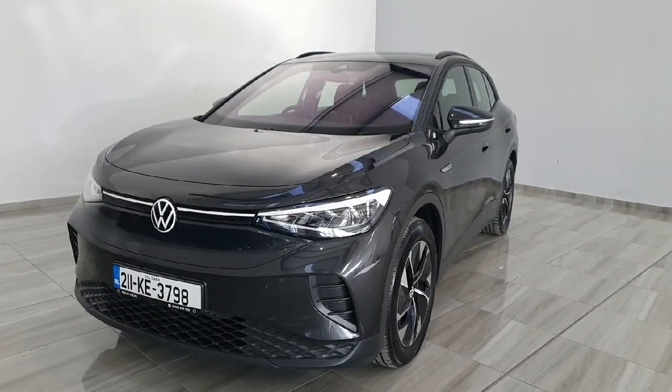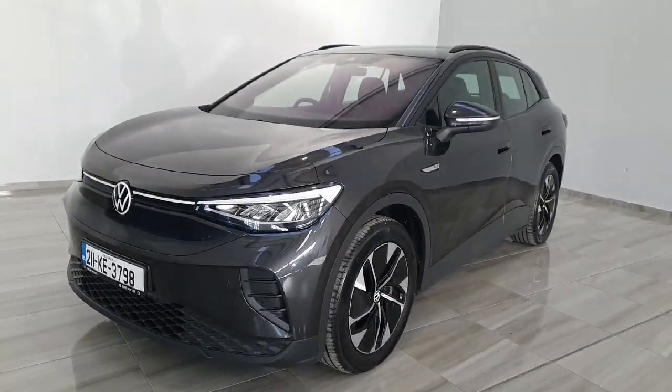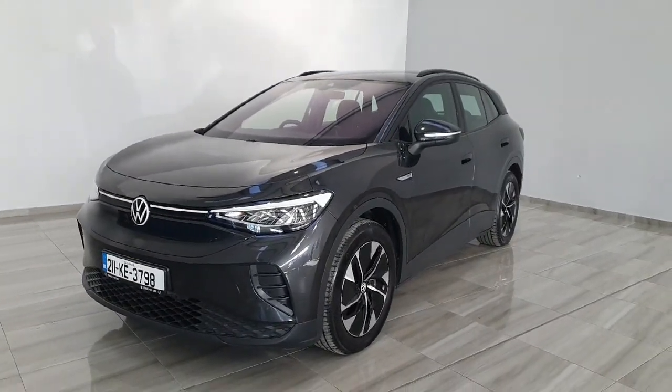So again, this is a 211 Volkswagen ID4. This vehicle is available here at Finlay Motor Group for a test drive. For any more information, please give us a call at 045-431-725.